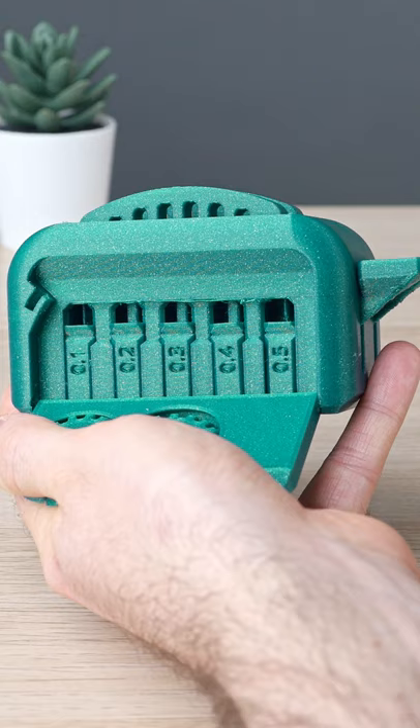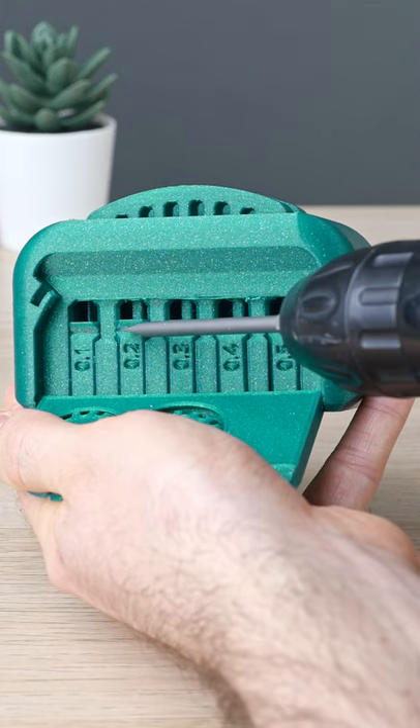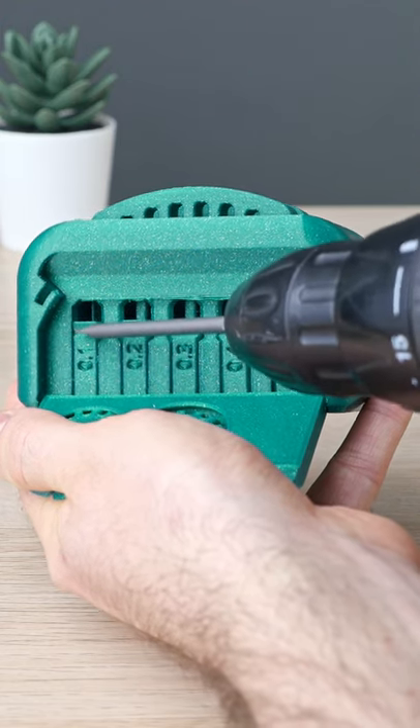Tolerance tests: 0.5mm, 0.4mm, 0.3mm, 0.2mm, 0.1mm — nah. And it toasts.